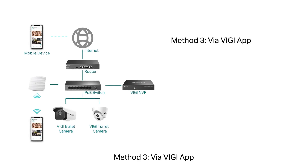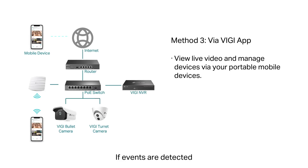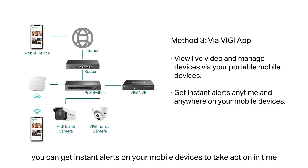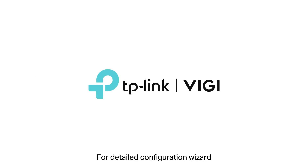Method 3: Via Vigi App. With the Vigi App, you can manage your security from the palm of your hand. If events are detected, you can get instant alerts on your mobile devices to take action in time. It also supports remote management with your TP-Link ID. For the detailed configuration wizard, please go to www.tplink.com. Thank you.